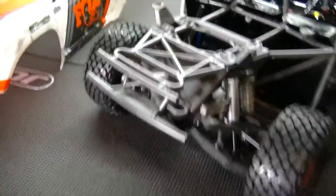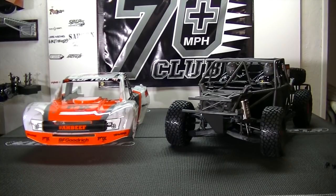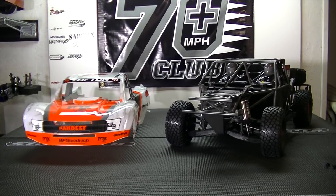I'm pretty pleased with it — just gotta get out there and get some bash runs in. The awesome thing about the basher side of the hobby is I can go right outside and do it. Once I have my Pro-MT 4x4, the Pro-Line truck, and my X-Maxx done, I'll do a final basher lineup video to show you all of them.